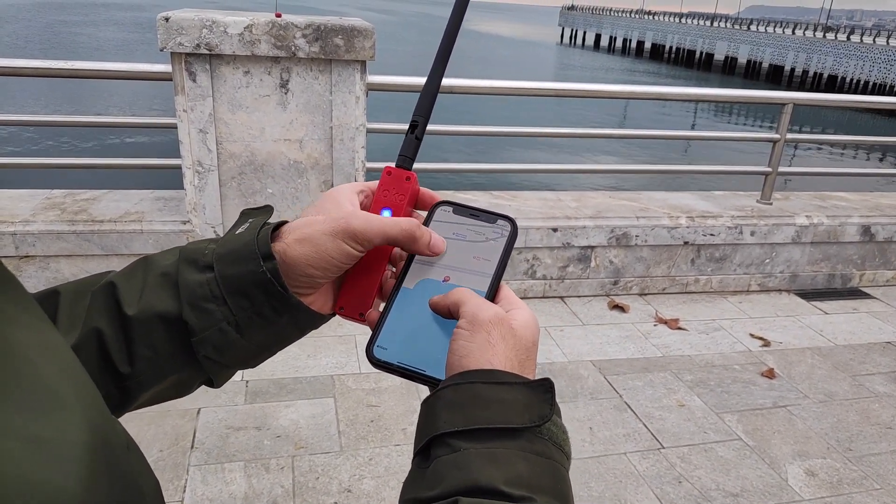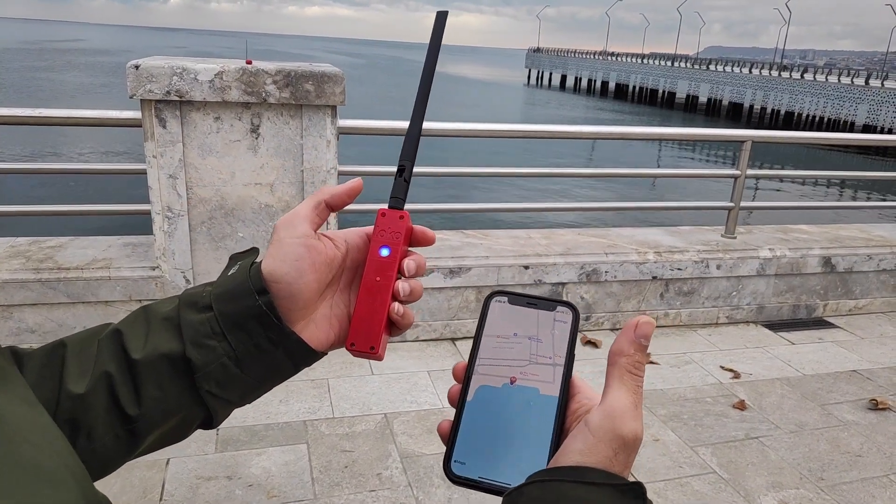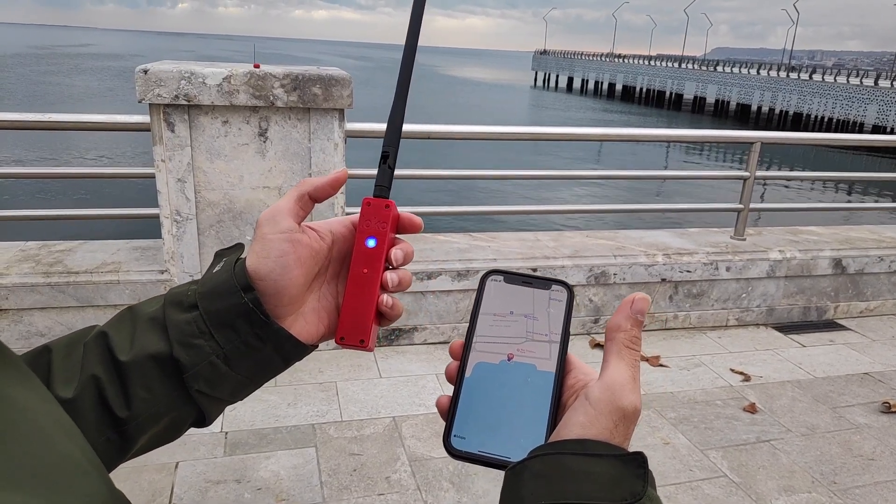This is a short demonstration of how to connect multiple LocoAir units to a single Loco ground unit. Thank you very much.